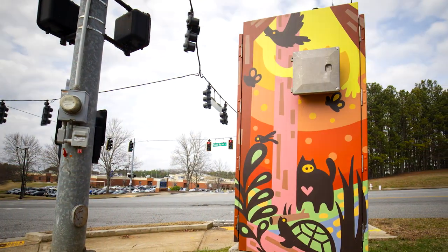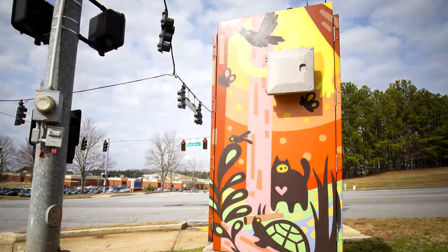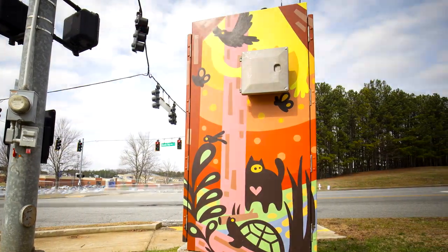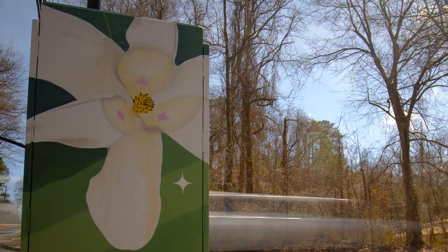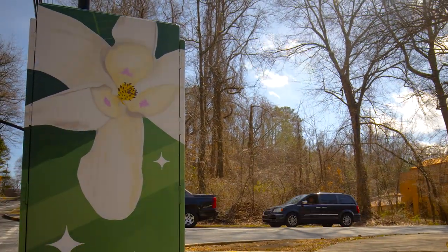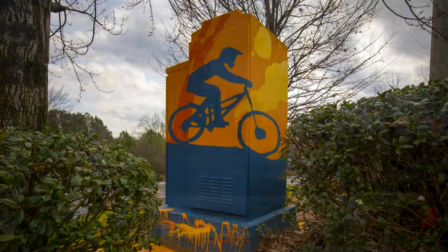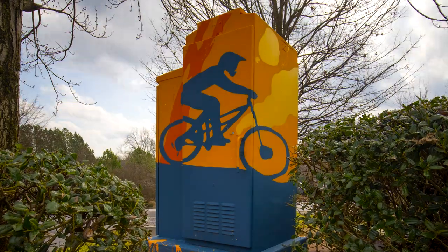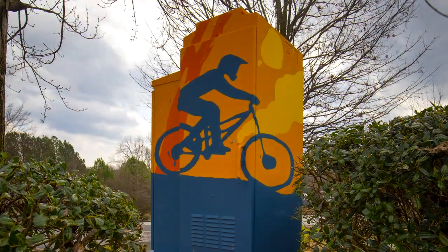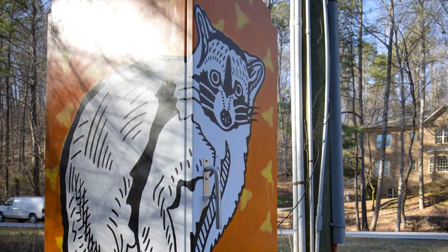The Painted Utility Box Project initiated as part of the four-year vision of implementing the Public Art Master Plan, working with Mayor Kurt Wilson in the execution of this vision for the City of Roswell. The Public Art Master Plan identifies a number of key opportunities, and infrastructure is one of them. Working with the City of Roswell, the City Council, and Mayor Wilson has been a really excellent project and program.